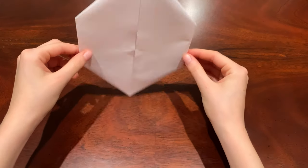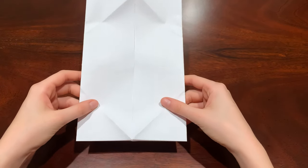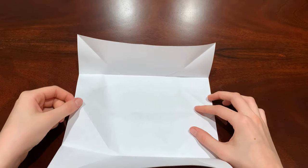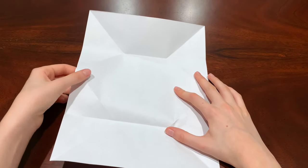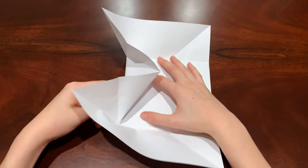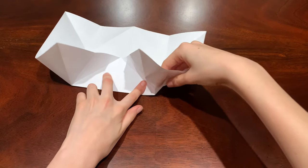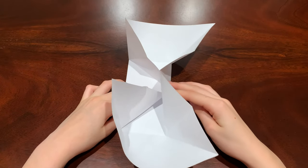Then flip the paper over again, make the flaps go out, then open the door and make it vertical. Fold in the two sides like this — just push and it'll automatically go that way. Then crease it there and do the same thing with the other side.